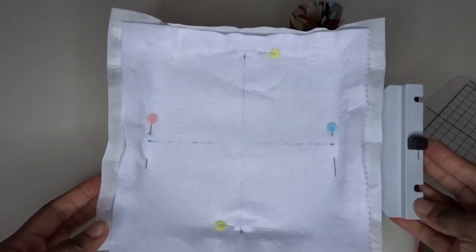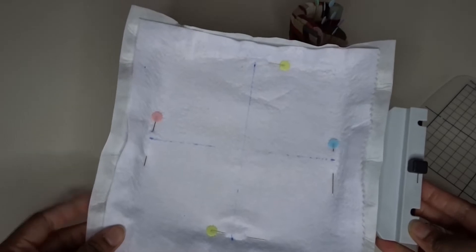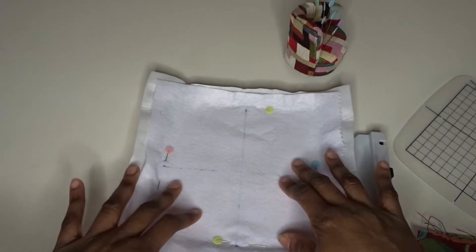I've managed to pin it all — it was just a bit awkward with the way that I had the camera. So that's all pinned and down.